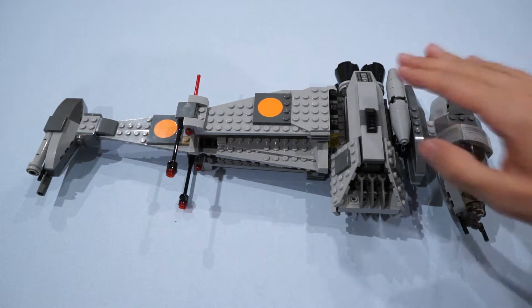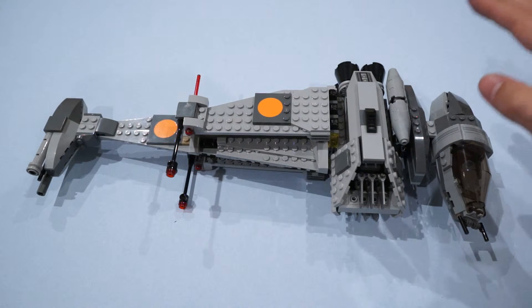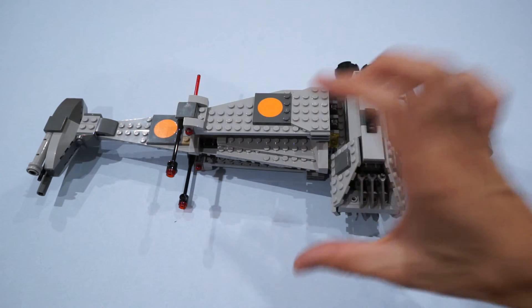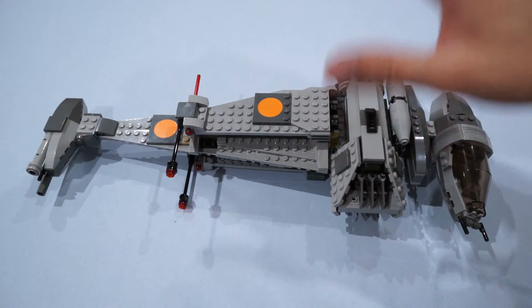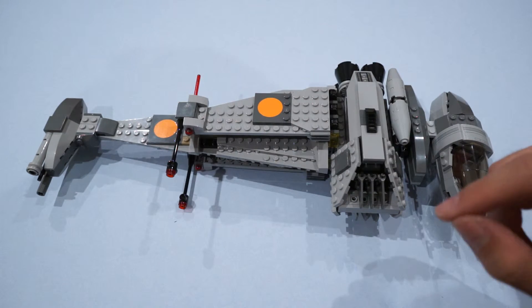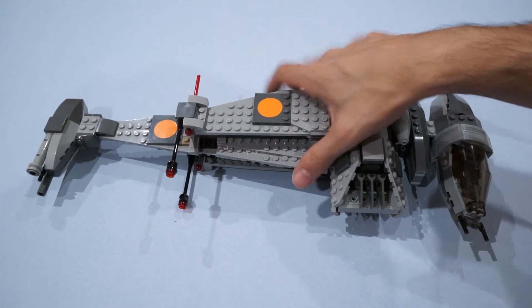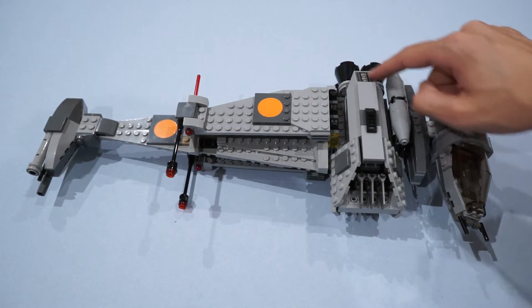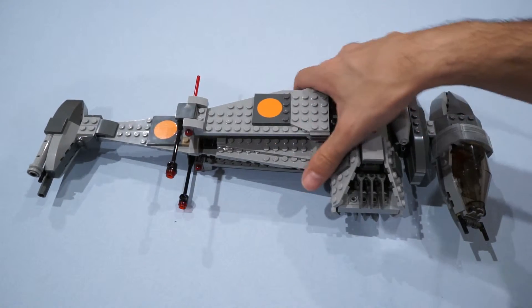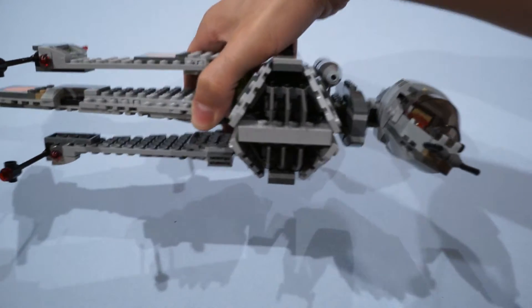The Ultimate Collector's Series set, which was much more expensive, had a stand that you built, and it had a really cool plaque on the bottom that described the ship manufacturer and all the cool in-universe information. But for the price you pay, I don't think this can be beat — though I am biased because this is my favorite ship. I love even the simple decals; they run along the top here and along the back. It's a really simple, effective way to do the engine intake.